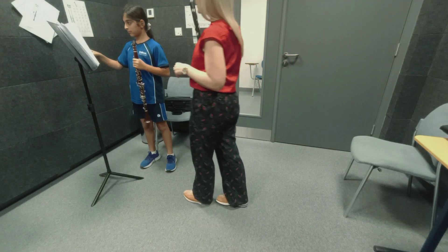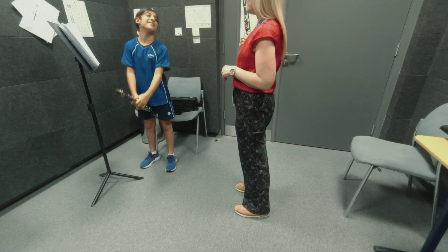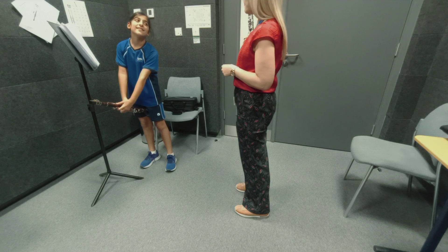Do you know the scales by memory? Yeah, really? Wow, very good. Which one should I play? Let's start with F major.